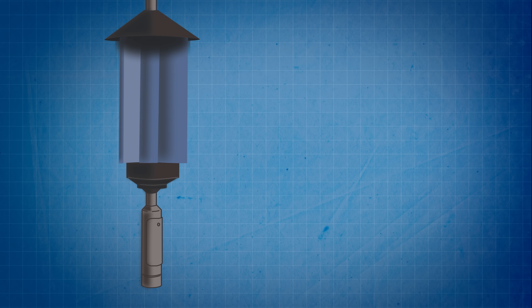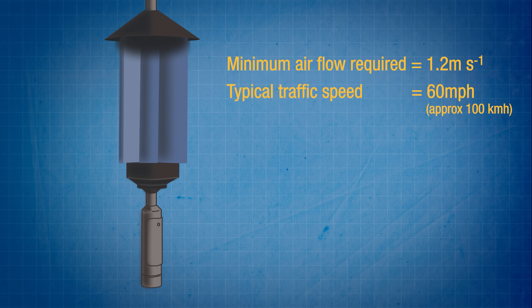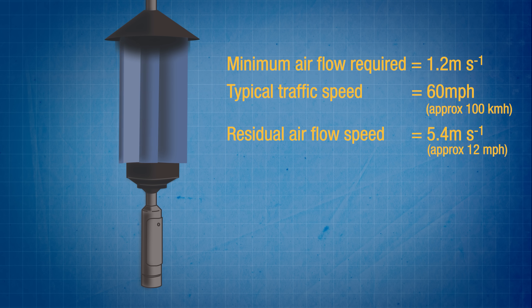The A311 turbine blades start to turn in an airflow speed as low as 1.2 meters per second. Typical average motorway traffic speeds of 60 miles an hour produce a residual airflow of 5.4 meters per second, which is about 12 miles an hour.